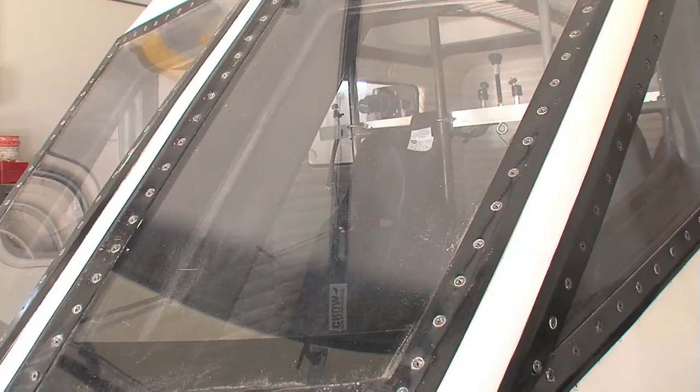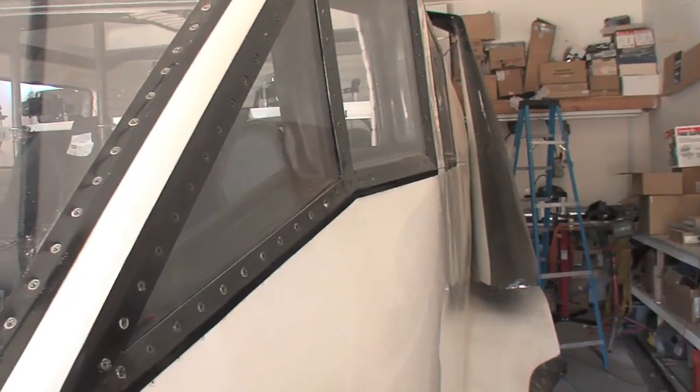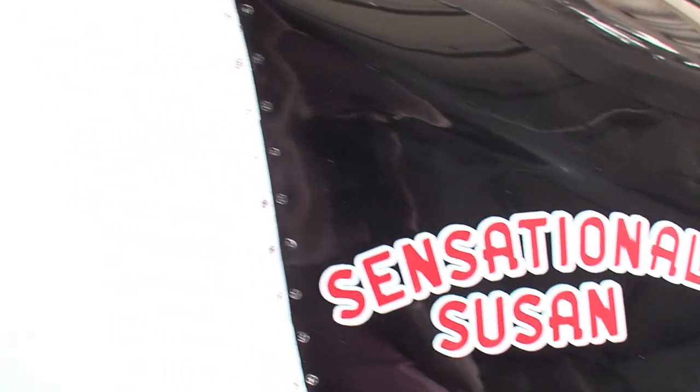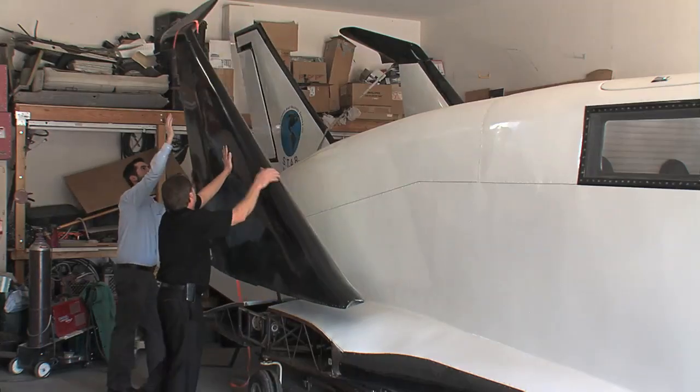For me, the project started somewhere around '79 or '80 and it's just been a lifetime pursuit. This particular prototype started around 2003 and we got the remnants of the first prototype — the first full-scale prototype — in the backyard, and it's actually bigger than this one. But the dot-com crash, the money kind of dried up, so we had to bag that one and step back to the smaller version.